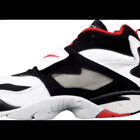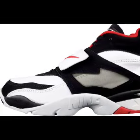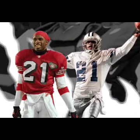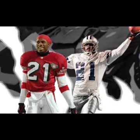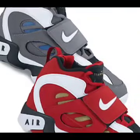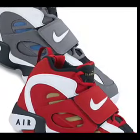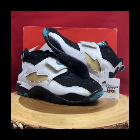The Nike Air Diamond Turf was Deion Sanders' first signature shoe with Nike. Introduced in 1993, this shoe became an instant classic. Deion is arguably one of the most electrifying players to ever grace the football field, with his blinding 4.24 speed along with coverage skills. Deion was the epitome of what a shutdown cornerback is.